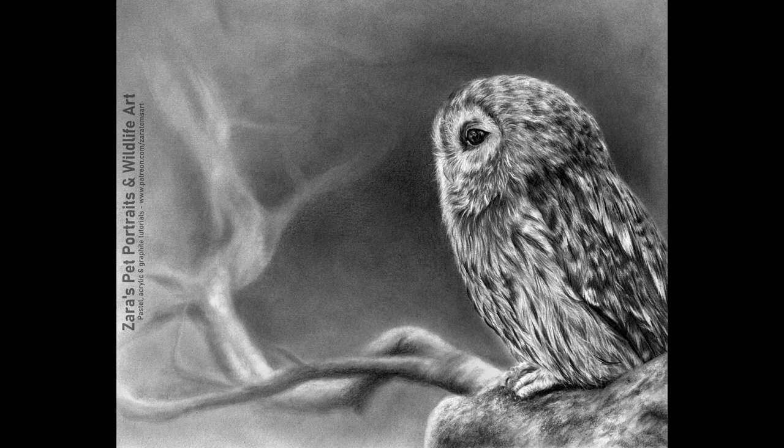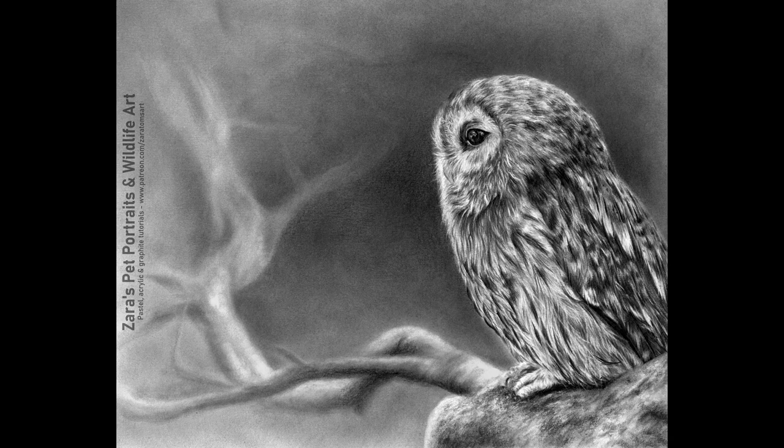And here is a photograph of my finished owl. I really do hope this tutorial was useful — if it was, I would really appreciate it if you could give it a like and a thumbs up because it makes a huge difference. I upload two to three videos to YouTube every week, so if you'd like to get notified hit subscribe and the bell button. On my Patreon I offer a range of mediums — pastels, acrylics, and graphite tutorials. If you've got any art-related questions feel free to pop them in the comments. This will probably be the last tutorial before Christmas, so I hope you all have a wonderful Christmas and a great new year — thank you so much for watching.